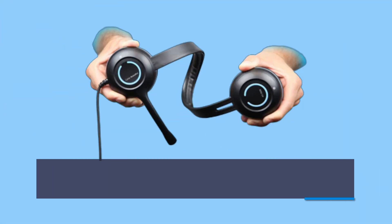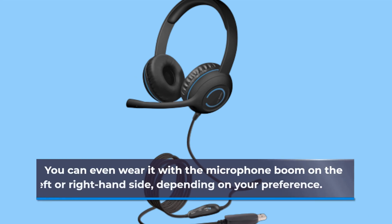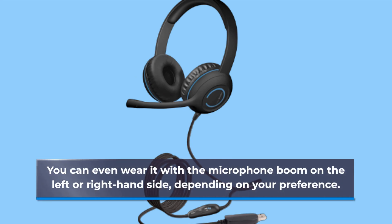It features an adjustable microphone boom, headband, and leatherette earpads, making it suitable for most head sizes. You can even wear it with the microphone boom on the left or right-hand side, depending on your preference.